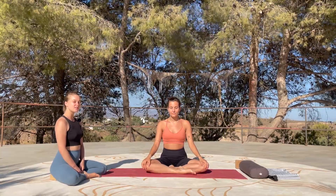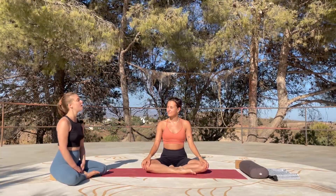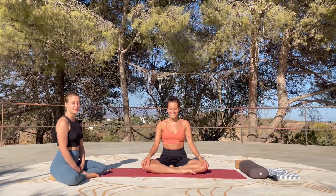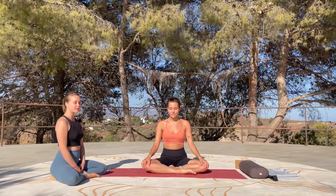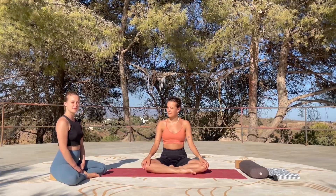Hello everyone, my name is Janine, this is Caro. Caro is going to be demonstrating today, and I'm going to take Caro through a 30-minute sequence. It's going to be a very gentle yin-yang wake-up sequence.